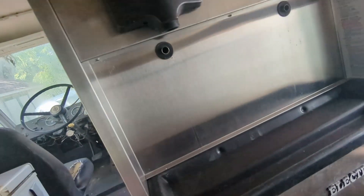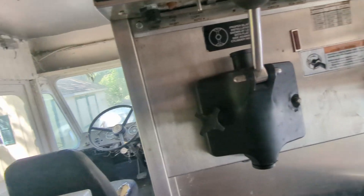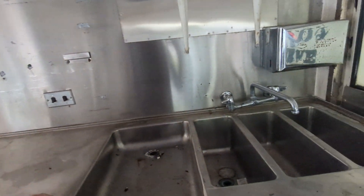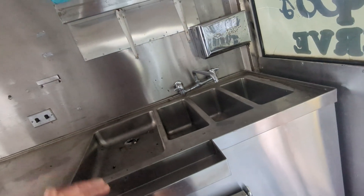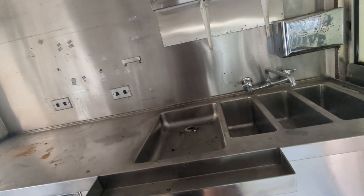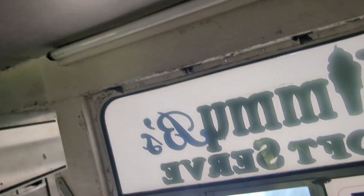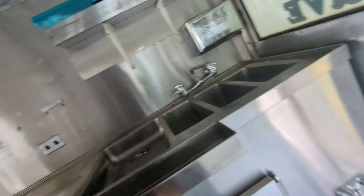The Electro Freeze soft serve machine has just two heads — no mixed head. It's a pump-fed machine versus the gravity-fed system on the other truck — completely different. There's a good-sized chest freezer with my equipment inside, and it's got a four-bay sink: three bays plus a hand wash sink. There's also a sink down on the floor — not exactly sure what that's for. It has fluorescent bulb lighting which I'm going to replace with LED.